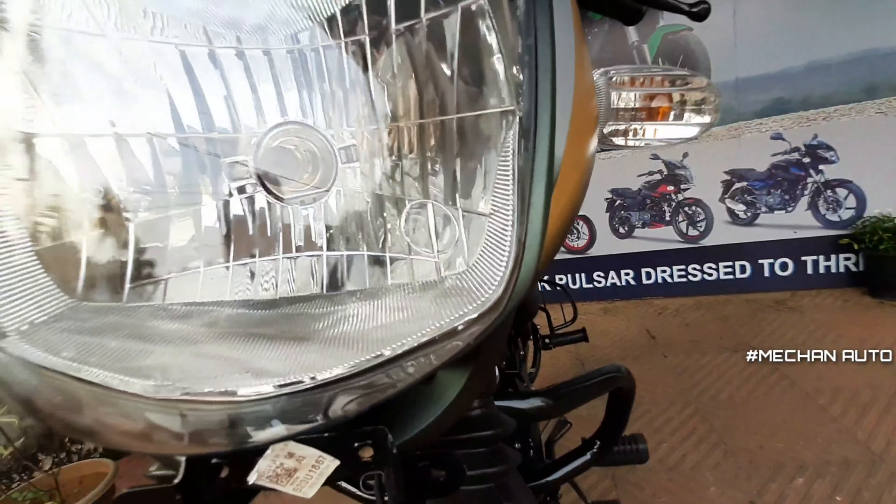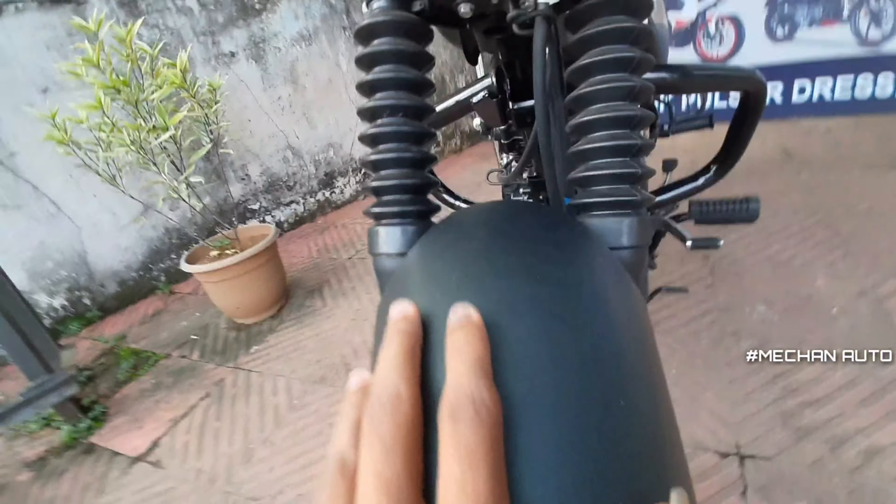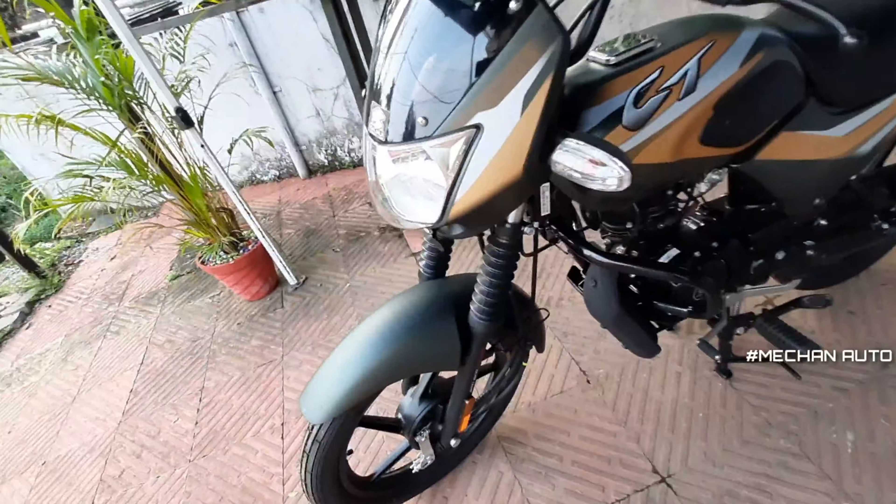It's a halogen bulb — the headlight is a halogen bulb. We have a great fiber mudguard.